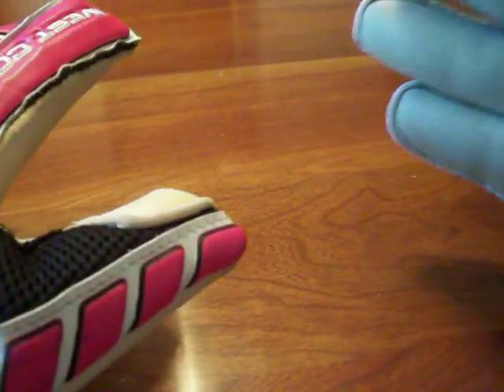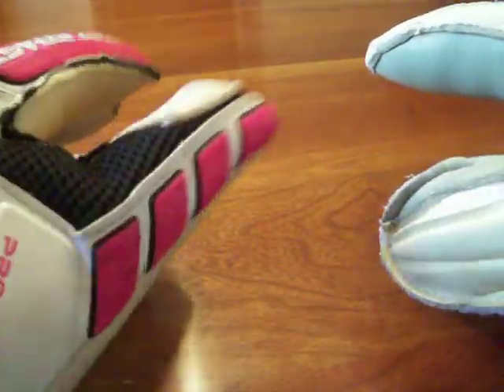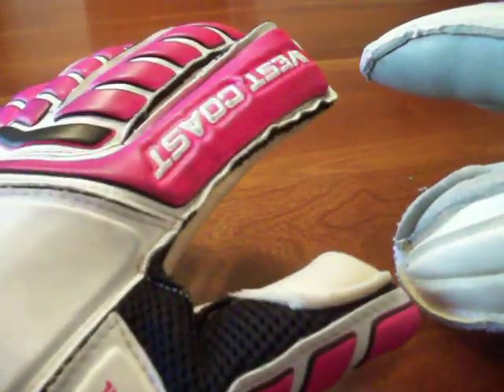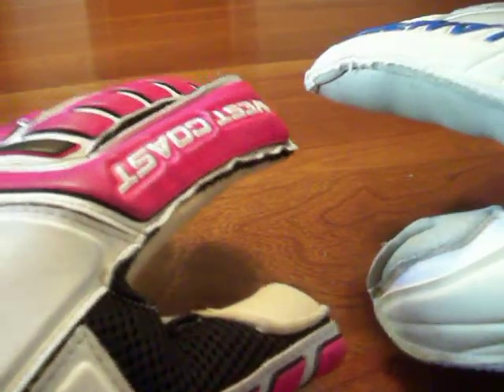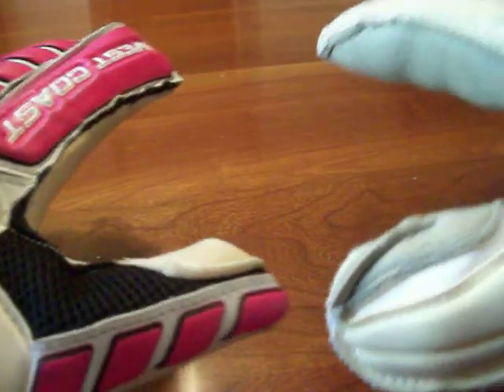As far as flexibility, the West Coast finger saves are again very good — no problems there. They may be a little stiffer than the Lanzera but they're pretty much the same. You can remove the finger protection on both. I like finger protection for the stability it provides, but I'm very picky about it. If it feels too restrictive I'll take it out and use it as a normal glove. Both of these I felt comfortable keeping the finger protection in.